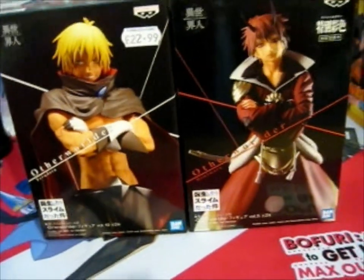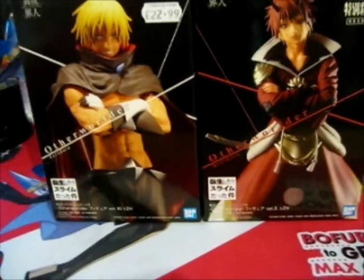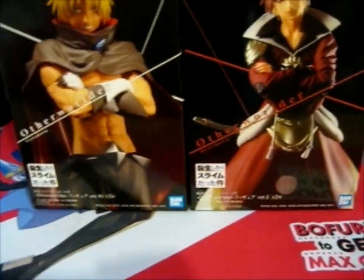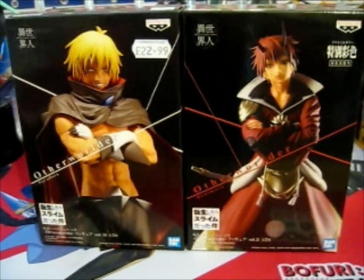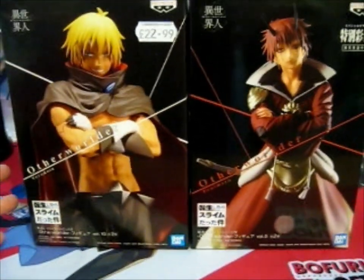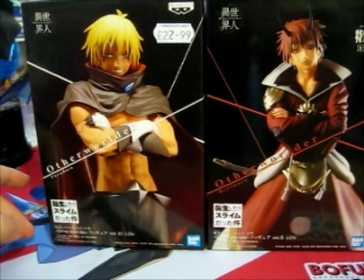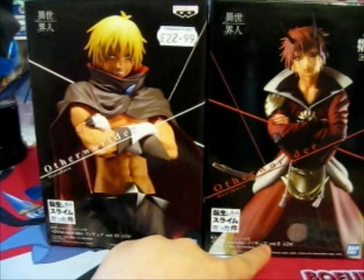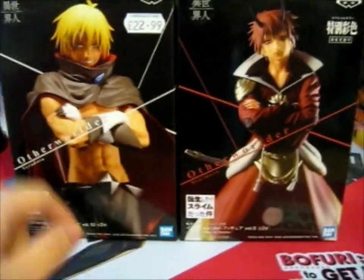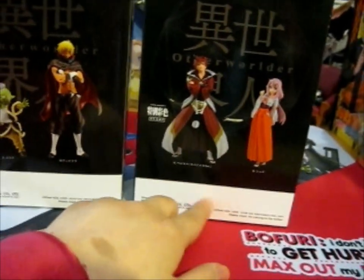Hey, Ruth here, and this is what I'll be opening in this video. I didn't think about doing it in separate videos, but I'm going to really backlog if I do every single figure I need to open in one video. As you can see, this is from the anime That Time I Got Reincarnated as a Slime. This is the Otherworlder series, volume 5 and volume 10, because they came out in batches together.